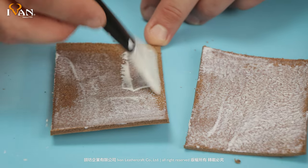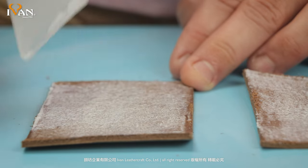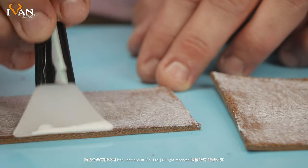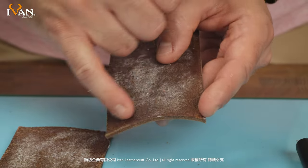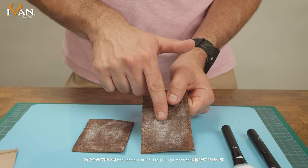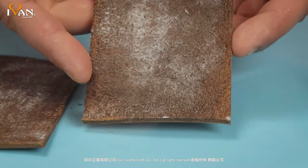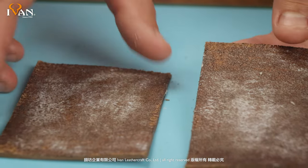What's nice about the silicone spreaders is that they can apply a very thin, even coat — because you want to let the glue dry before you actually stick the two pieces together. As you can see here, it's got a little bit of a glossy look and a little bit of tack to it. Where it's white, it's still not dry enough. You want to wait until everything is consistently dry with no white residue.